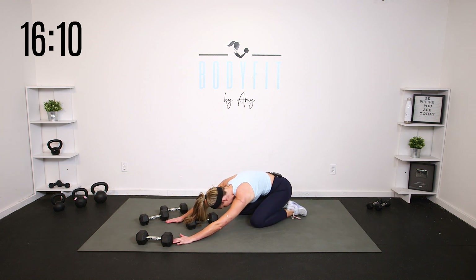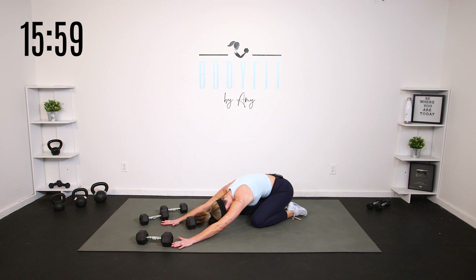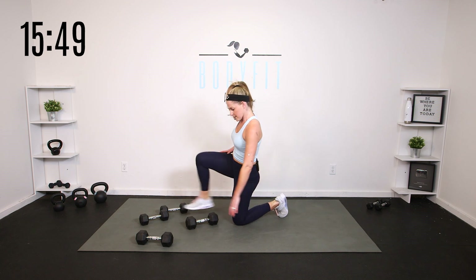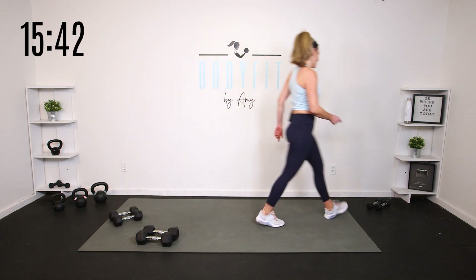We're getting one more all the way through — you can either hold at the top or do that row at the top. Core engaged. Take these last seconds and stretch it back — really reach forward, let your head and neck relax. As we finish out the second five minutes, slowly bring it up. We got a lot on those back muscles, those shoulders, and of course that core. Bring one knee up, weights out of the way — let's grab a sip of water.